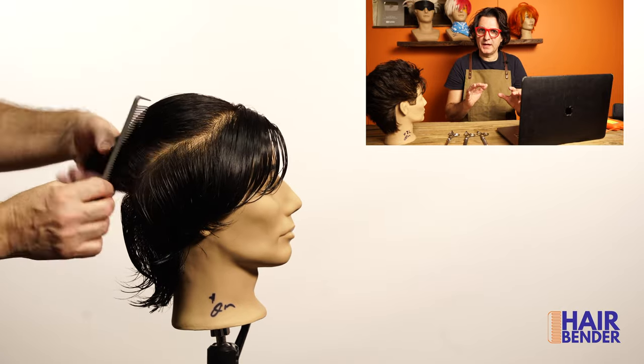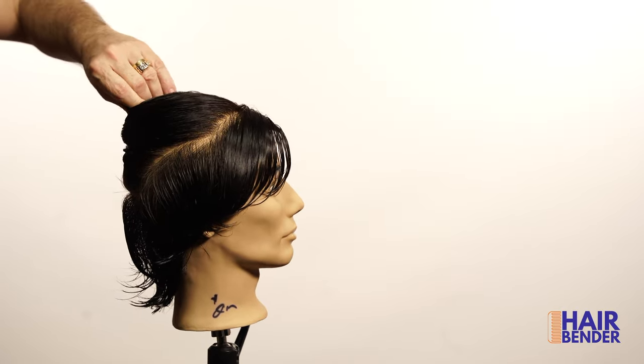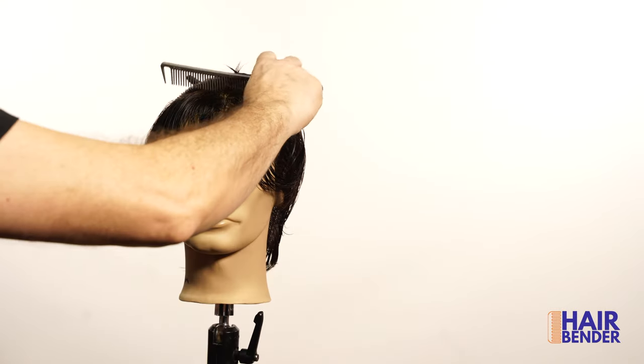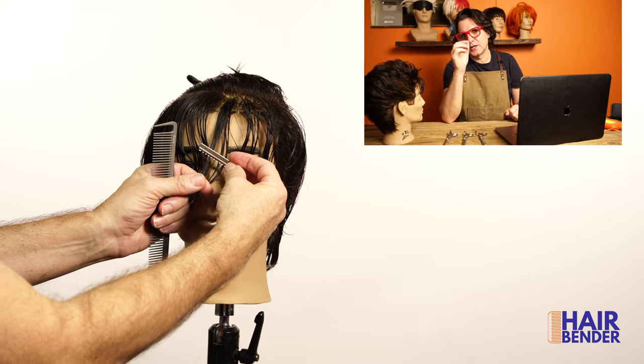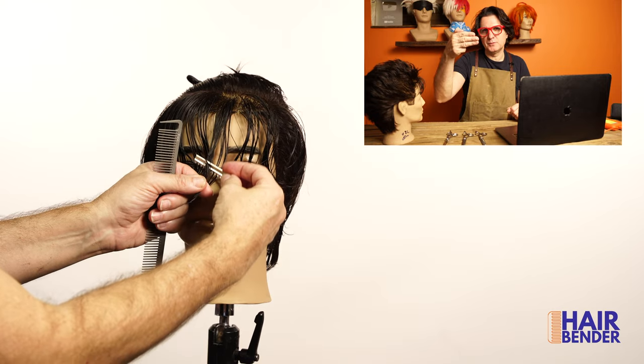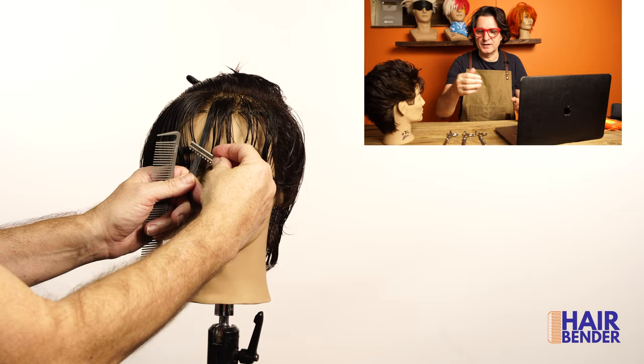These mannequins don't always behave well with the hair. So you see when I'm cutting the length of the bangs — you can cut a little bit shorter if you want. If you want it to be three and a half to four fingers, you can also do two and a half to three and a half fingers.